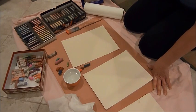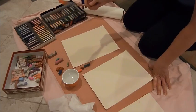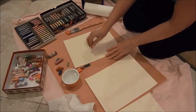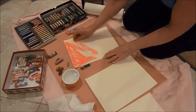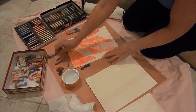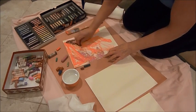I use mineral spirits, pour it in a little dish here, and use a cheap old house brush. So the first one I'm going to do — I'm going to do some orange — and you just put the color right on there like that. I like to just make random designs, put a little more color here, darker color.